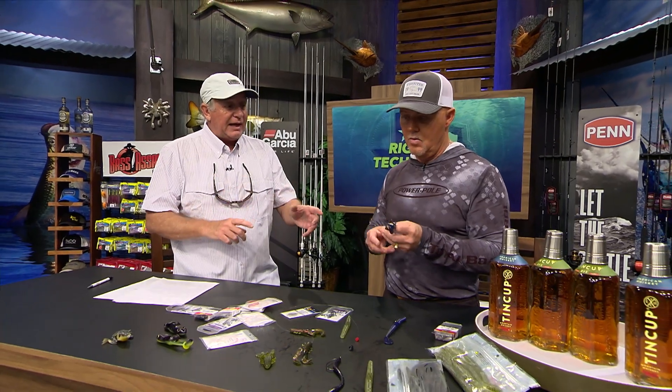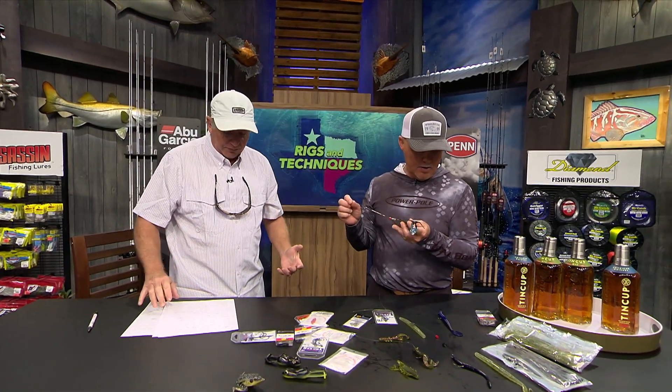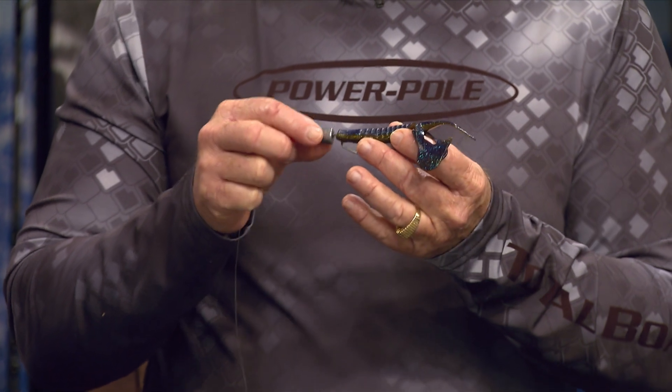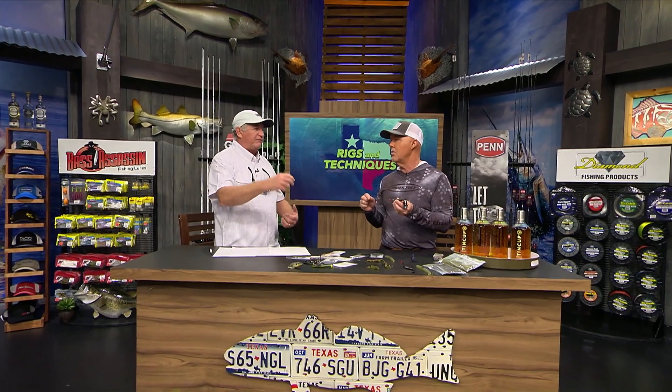If you put big weights on there, you'll get your big worm or big Senko down to the bottom into the strike zone really quickly. Not only that, but a big weight keeps you feeling connected to the bait — you'll feel all your bites a lot better. How big a weight is this, Dave? I think it's three-quarters. You could go to a half ounce, but if you're in 40 feet of water, you'll learn a lot of patience.